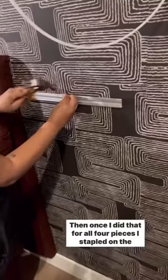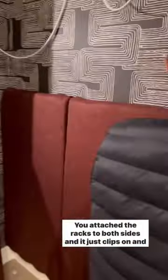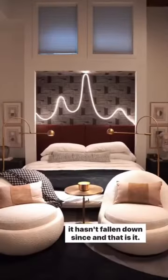Once I did that for all four pieces, I stapled on the fabric and used this rack that I got on Amazon. You attach the racks to both sides and it just clips on, and it hasn't fallen down since — and that is it!